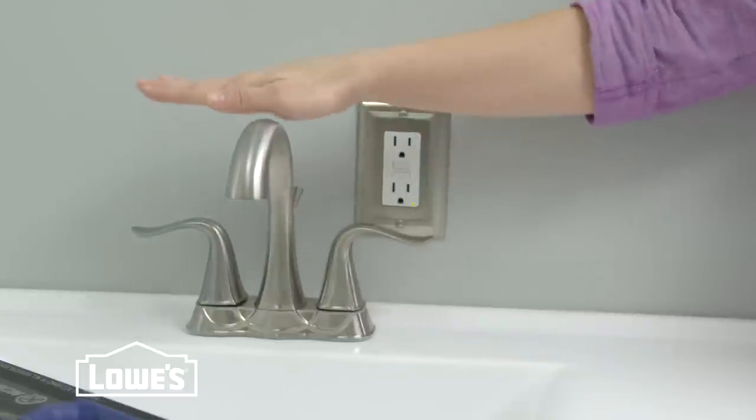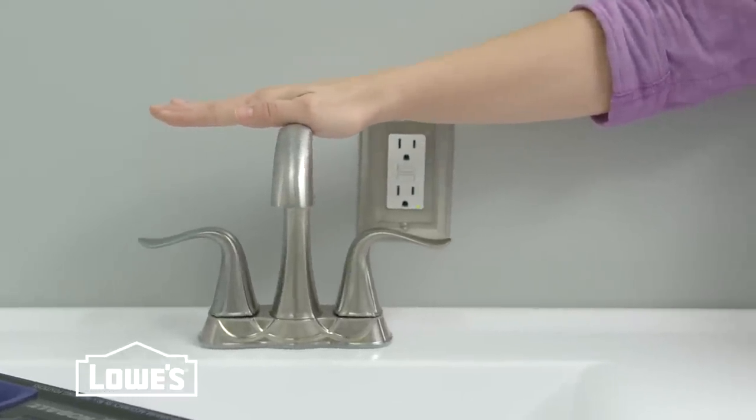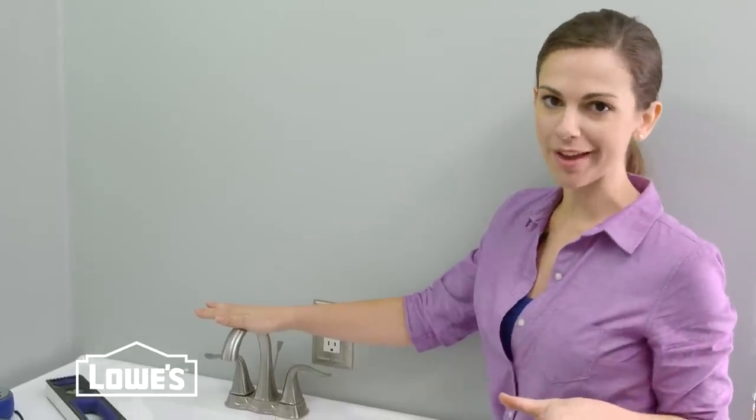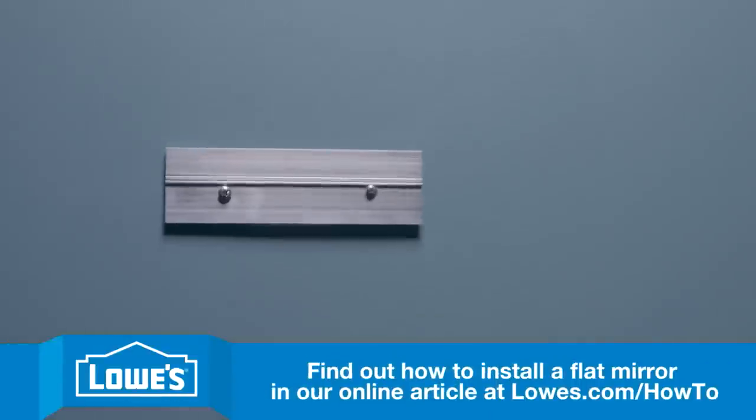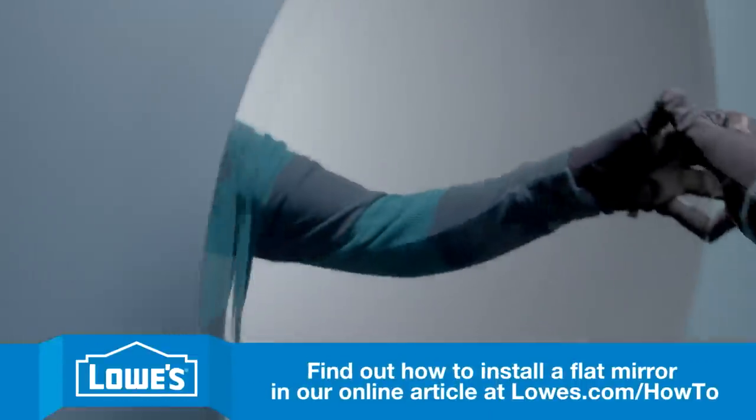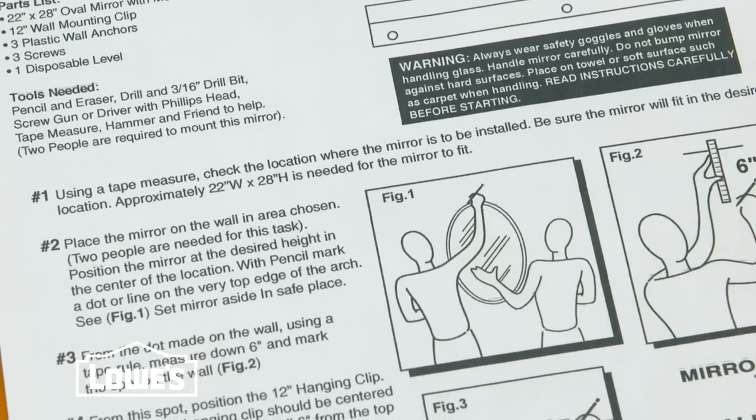Now it's time to install the new mirror. Whatever mirror you choose, the first thing to figure out is where you want it. Make sure it's centered above the faucet and below the light fixture at a comfortable height. Then mark the wall. If you're considering a surface mount mirror, most come with a mounting hardware kit — just follow the directions.